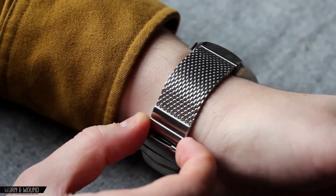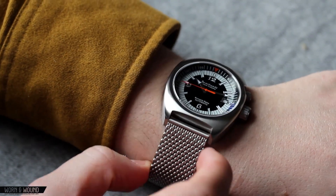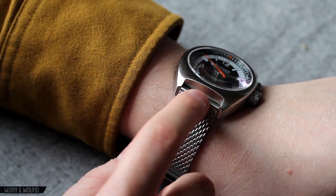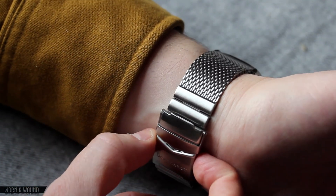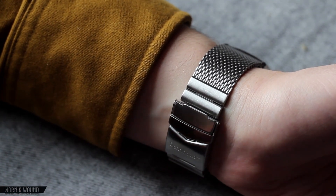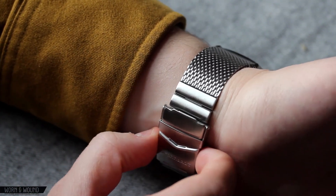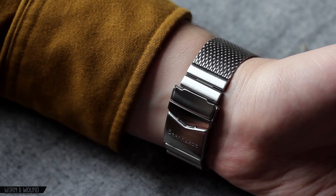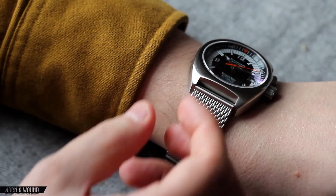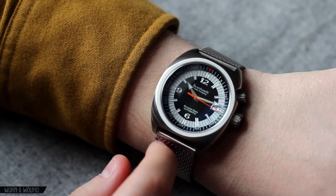The watch comes on a mesh bracelet. These are nice bracelets — obviously a diver style bracelet, and one that would have definitely been used in the 70s. It's very nice quality. It's easy to adjust the size because it has these removable links, so you just take those out with a standard push-through link changer. I had to take a total of four out to fit my wrist, and now it fits quite nicely. There is a typical clasp design. The one thing with these is that they do kind of pull your hair out as you wear them — you feel it every now and then, but it's just kind of a funny thing.